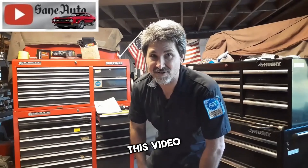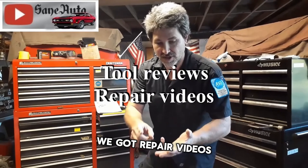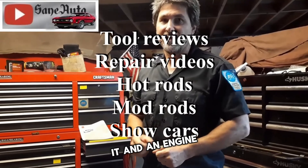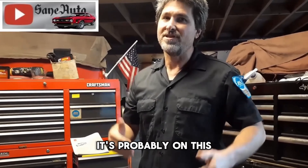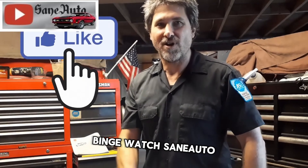If you like this video, we've got a whole lot more. We've got tool reviews, repair videos, show car videos, hot rods, mod rods — you name it. If it's got wheels on it and an engine, it's probably on this channel. So subscribe, like, and binge watch Zane Auto.